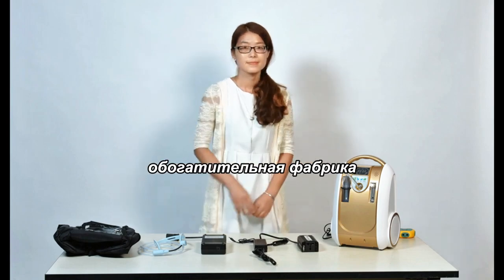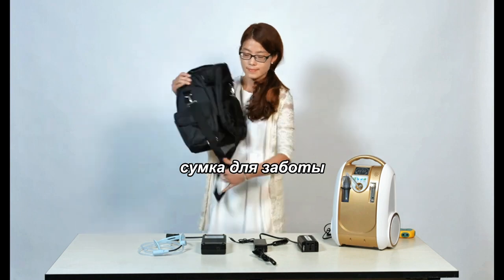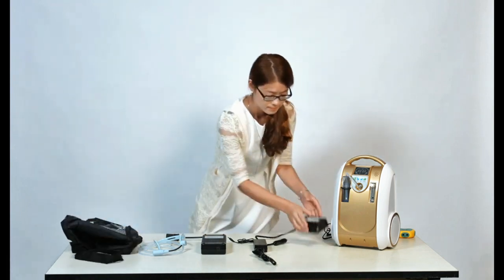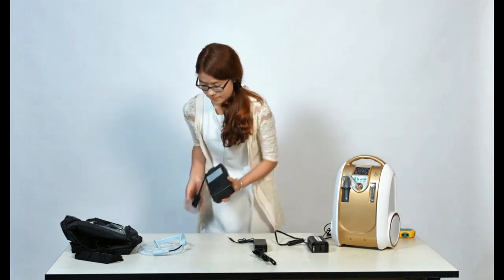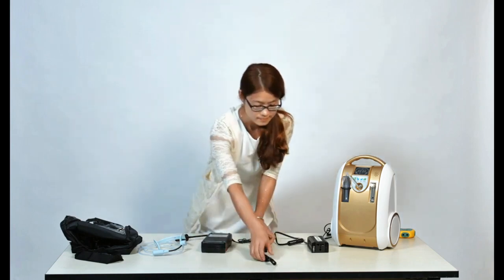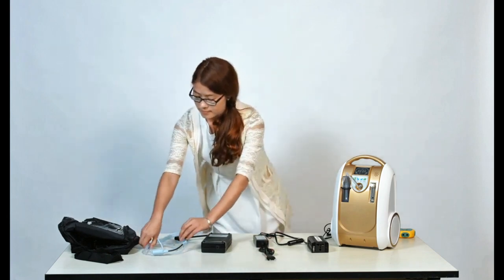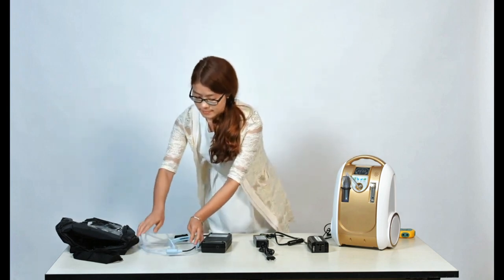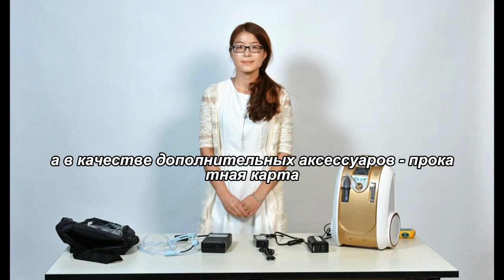The concentrator, a carrying bag, a car inverter, a battery, a battery recharger, a headset tube, and optional accessories include a rolling cart.